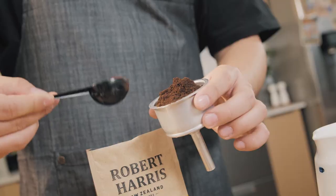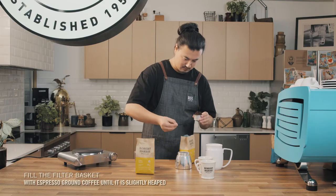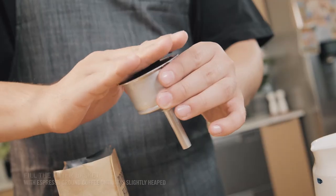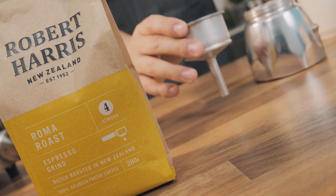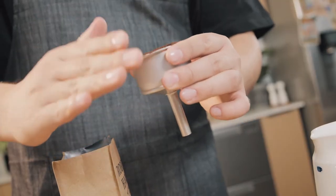Fill the filter basket with espresso ground coffee until it's slightly heaped. We're using Robert Harris Roma Espresso Grind. Press it down with your fingers and then tap it very firmly on the bench a couple of times. Give it another quick press to make sure it's even.